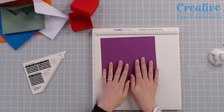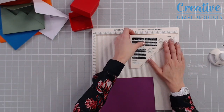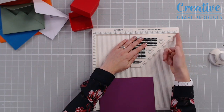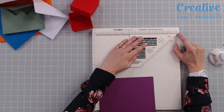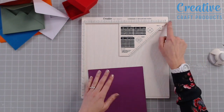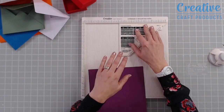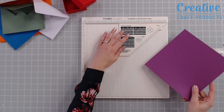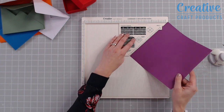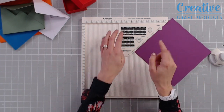I'm going to bring in my guide and place this onto my scoreboard, making sure that the diagonal line lines up with the little diagonal notch at the top of the scoreboard. Once that's in place and not going to move, I'm going to place my cardstock — and it doesn't matter which side because it's a perfect square — up against this diagonal.